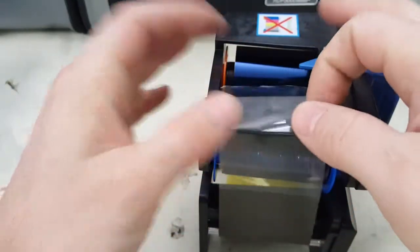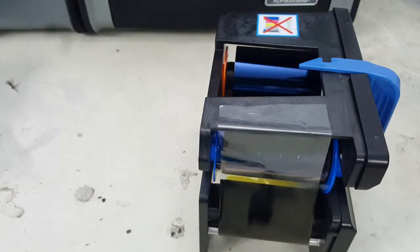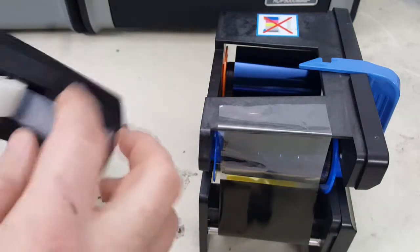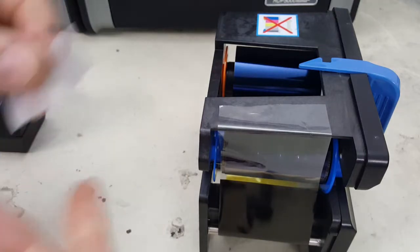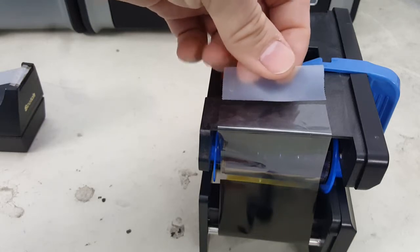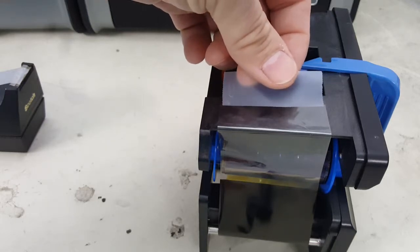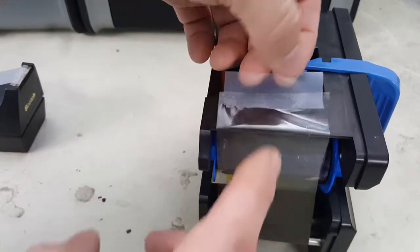The easiest way I've found is to extend it beyond that to the flat portion on this side — static electricity will keep it there. Then get a piece of scotch tape; you don't want it long enough to extend beyond, but just enough to cover the majority of the width of the ribbon, and set it on there carefully.